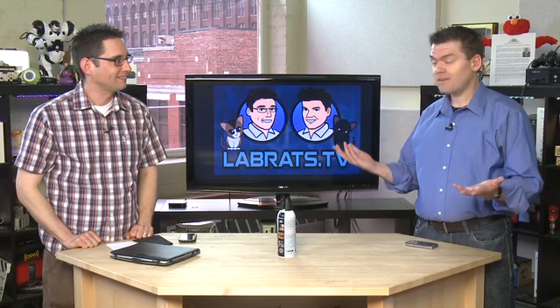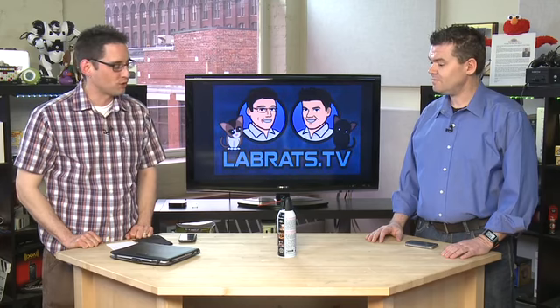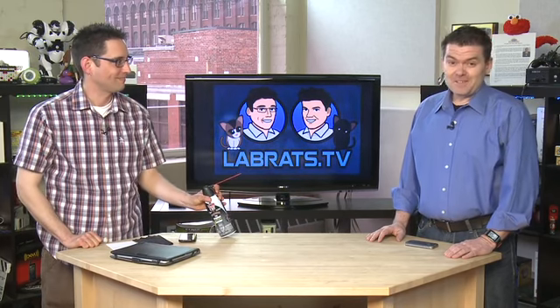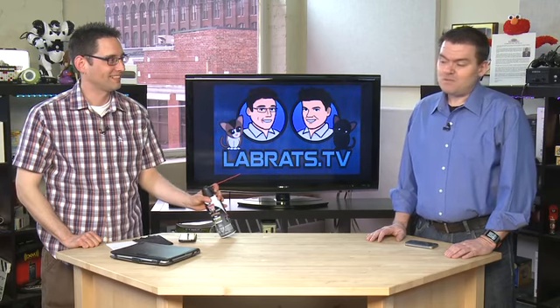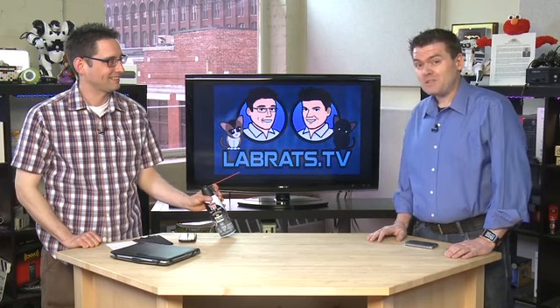I thought that was a great episode. Spring cleaning for your smartphone — any episode where you get to shoot that thing at people is a good episode. It absolutely makes my life better. Thank you for tuning in this week. My name's Andy Walker. I'm Sean Carruthers. It would be foolish for us to be here squirting air at people if you guys weren't out there with dirty gadgets. See you next time.